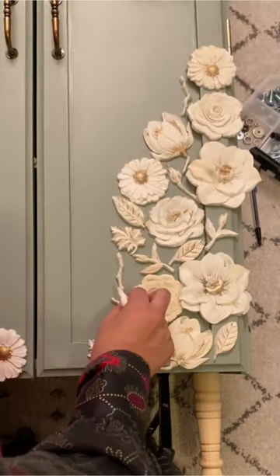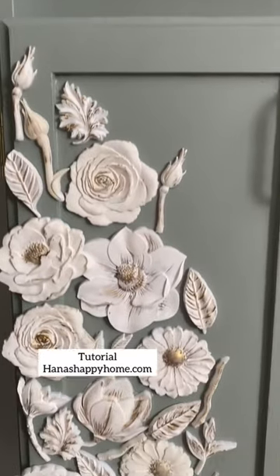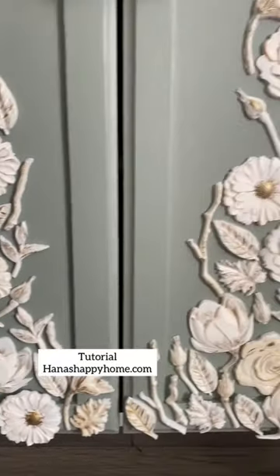Aren't they just gorgeous? And Lilla? The resin and molds are linked in my bio.